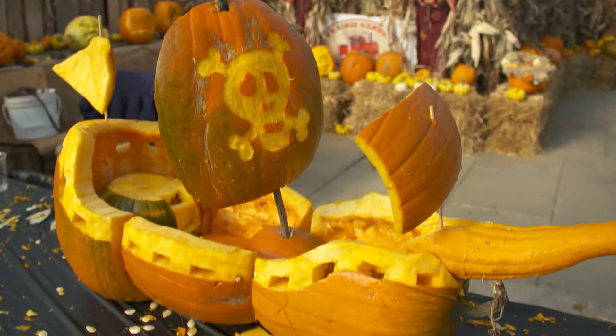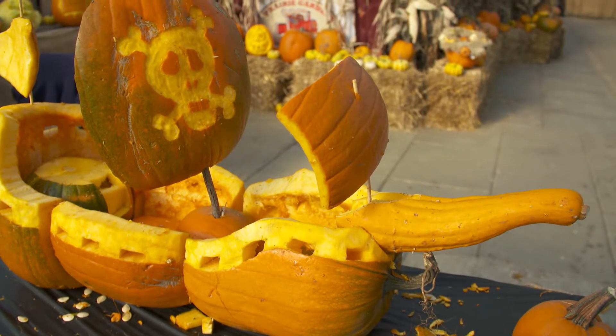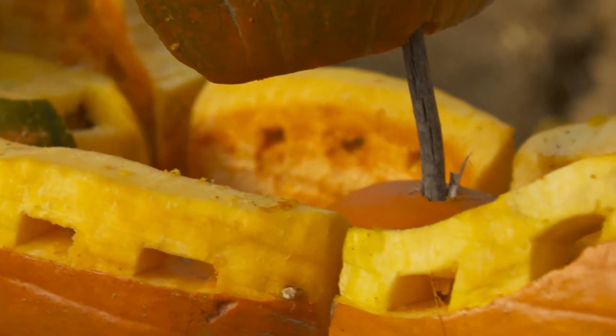The most important part of the whole process is selecting the right pumpkins. As you can see, here is a pirate ship, so I wanted to find the core part of the boat — find some pumpkins that are already generally in the shape that you're looking for.